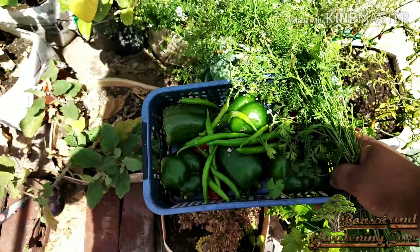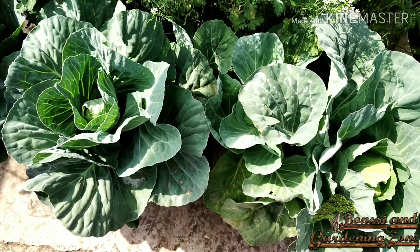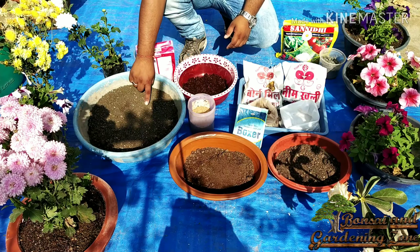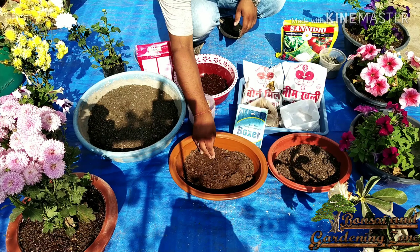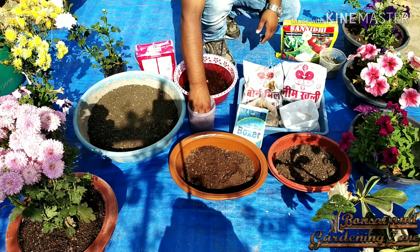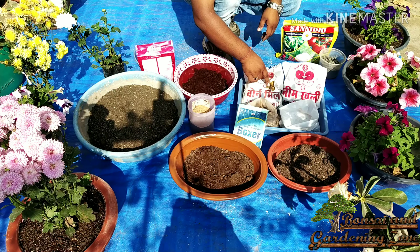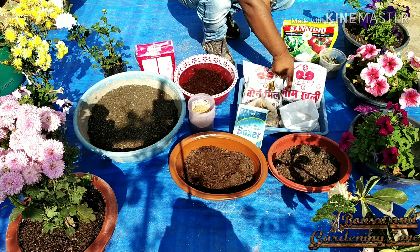To grow all the above vegetables in containers or pots in rainy season, the potting soil should be well-drained and moist but not soggy. To prepare potting soil we need: 60% garden soil, 20% vermicompost or cow dung compost, 10% coco peat or peat moss, 10% sand, 2 fistfuls of bone meal which will add calcium to the soil, and 2 fistfuls of neem cake powder or neem khali, which is an organic antifungal.